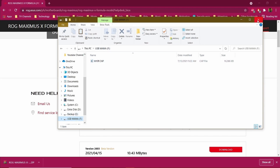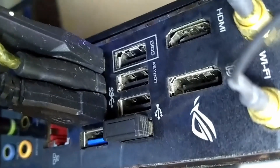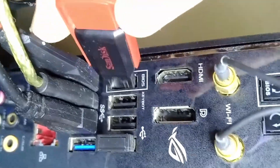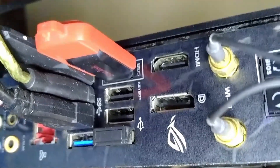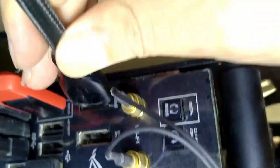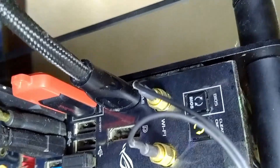Take your USB drive and plug it into your target motherboard — specifically into the BIOS flashback port on the back panel. Also plug in the HDMI cable for your monitor so that after the installation you can check the result. Then plug in the power cable from the power supply to your motherboard.